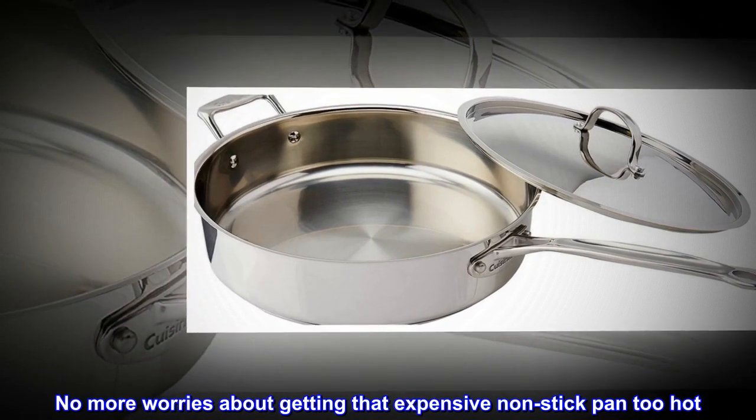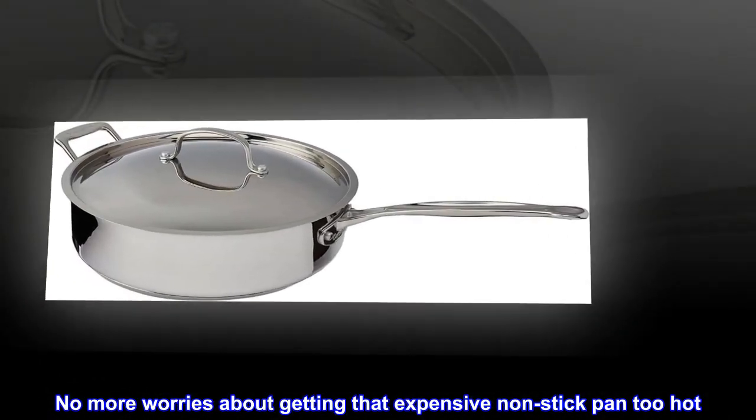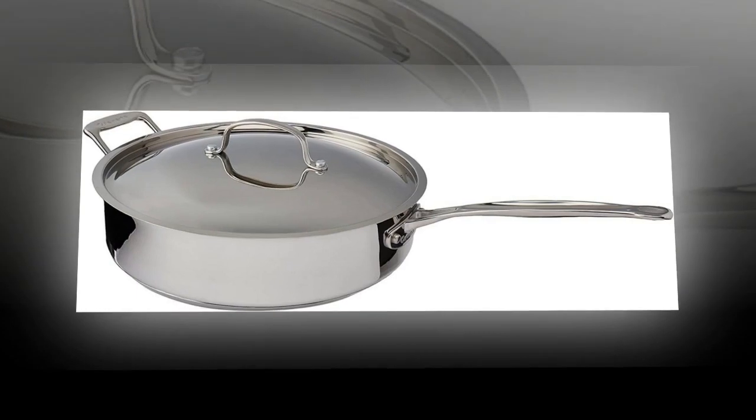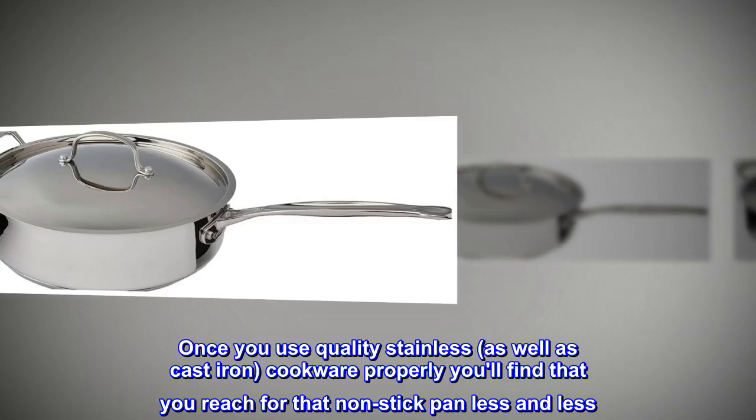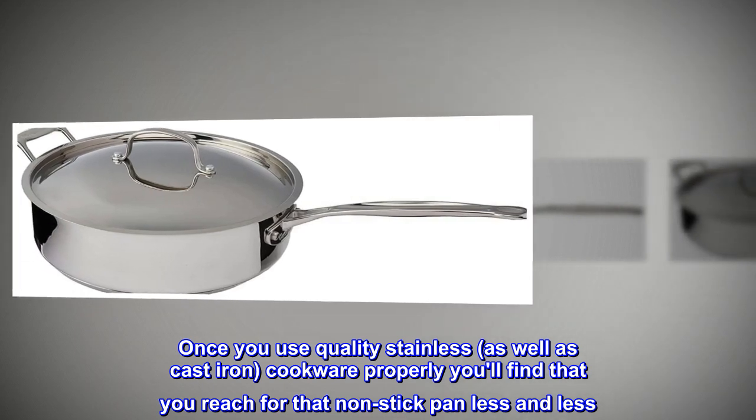No more worries about getting that expensive non-stick pan too hot. Once you use quality stainless, as well as cast iron, cookware properly, you'll find that you reach for that non-stick pan less and less.